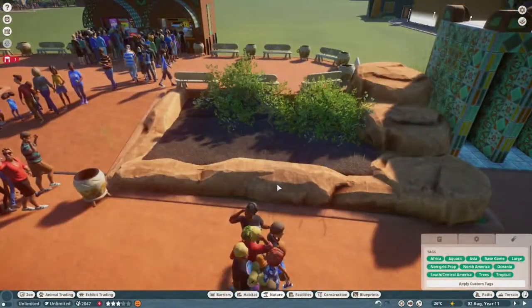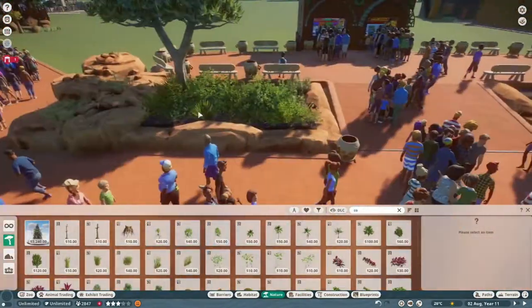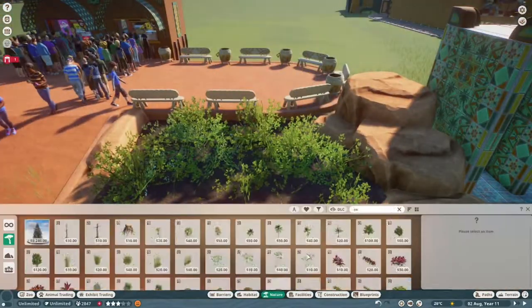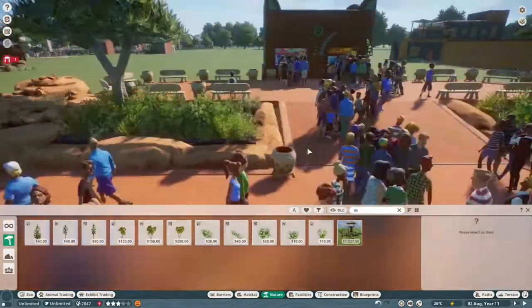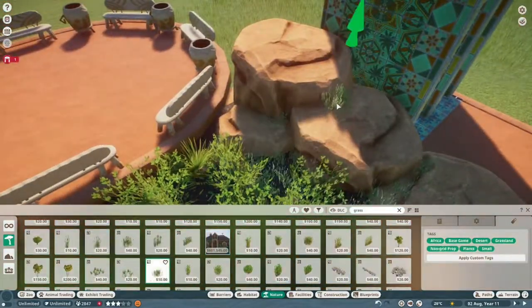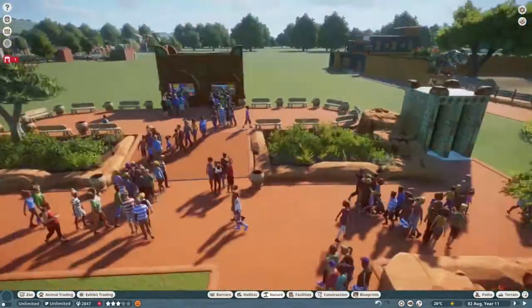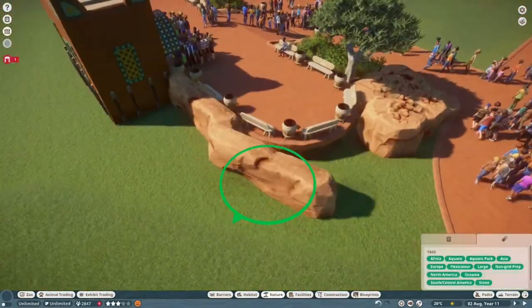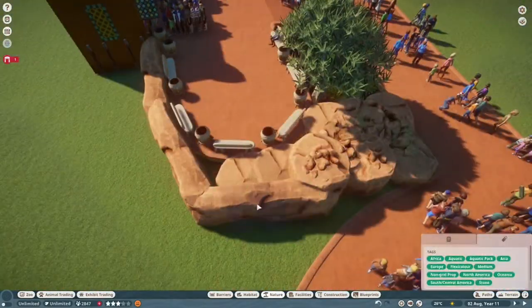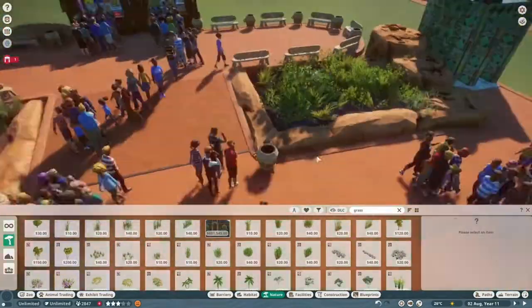I had a big gap in the middle of where the meerkats are, up to the white rhinos and past to where the bridge for the West African lions are, and I was like, what do I put here? I feel like it would just be boring if there's nothing here and it's just a load of trees and foliage. So I had a look at smaller animals I could put in that didn't need a lot of room, and I came across the Nile Monitor.